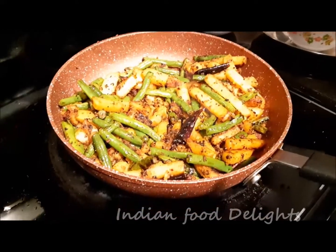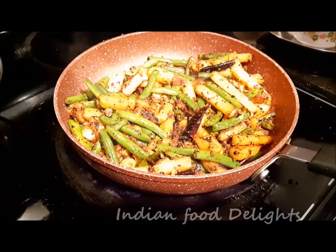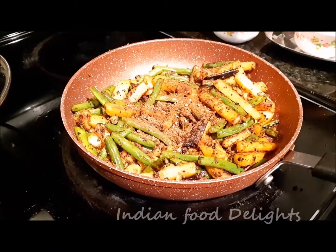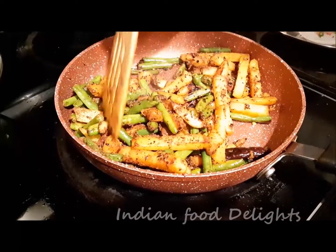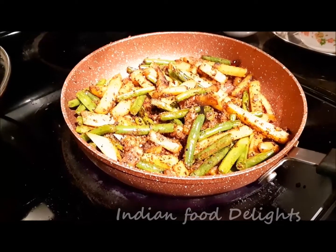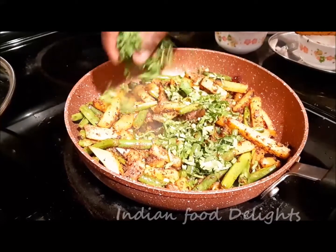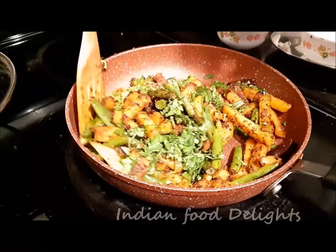So now we will check again, and now it's the time to add the khara masala — I will add this. I will show you in my later video how to prepare this also. We will mix it nicely. Now I will put a little bit of lemon juice, and finally add the chopped cilantro. Mix it properly and we are there.